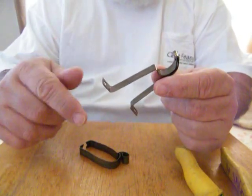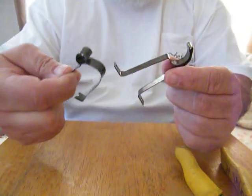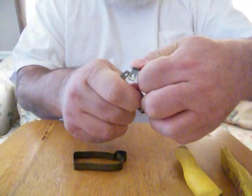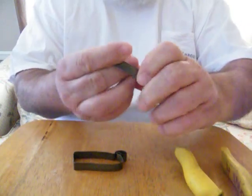All we're gonna do with this is just take it and completely invert it, like this — one quick bend around back to it.